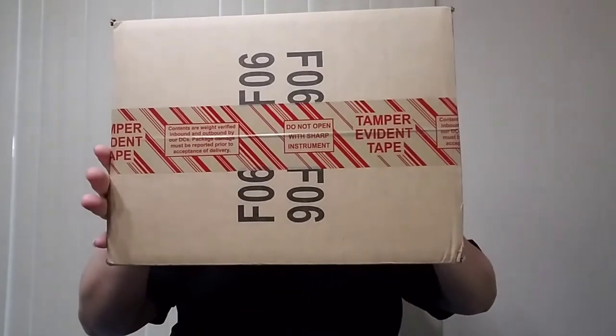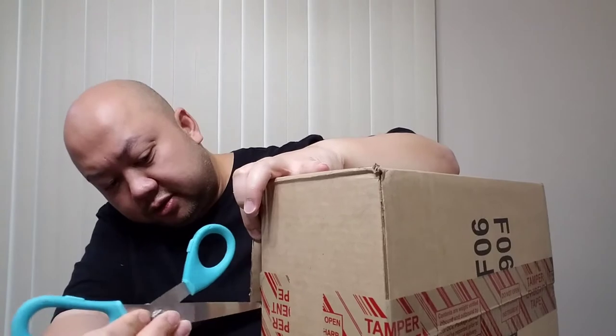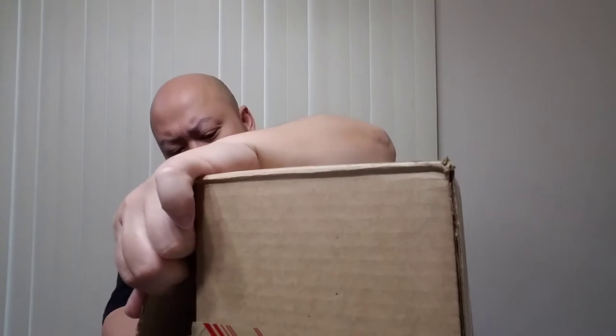It's me Jspec, back to another unboxing video. This time around is this joint right here — got it through adidas.com. I didn't get it on the release day, I got this on the restock. I had it for a minute, I've been so busy that I totally forgot about it, so pardon me for that. But I'm sure most of you gonna like this joint — it's actually one of the nicest joints that Adidas came out with in a while.